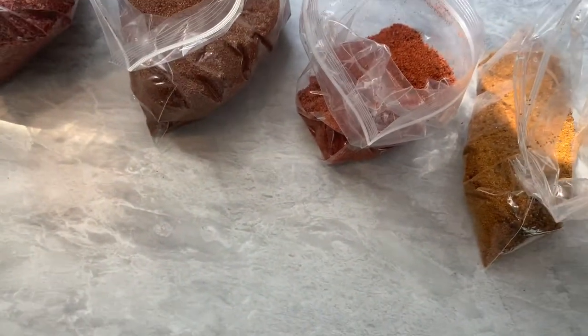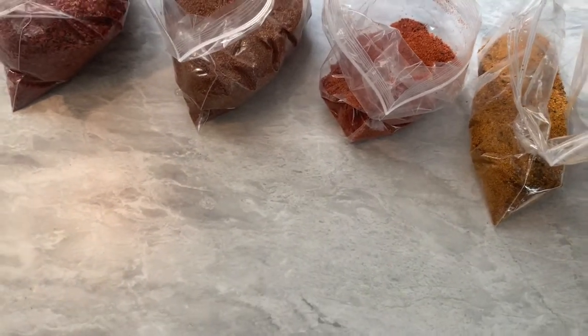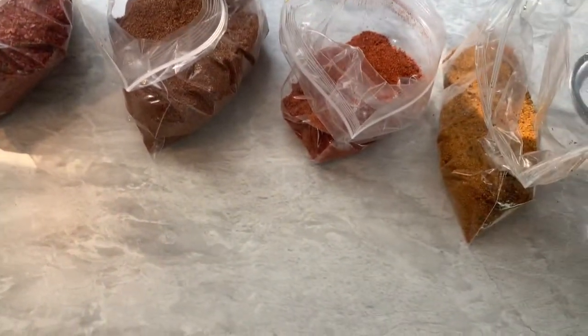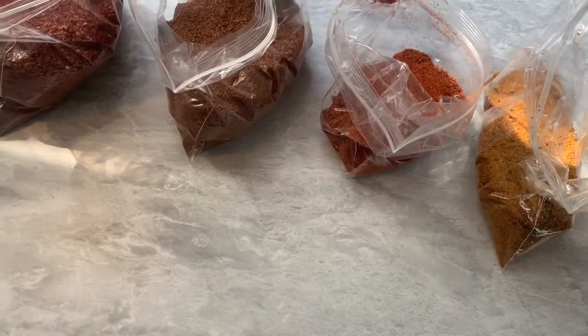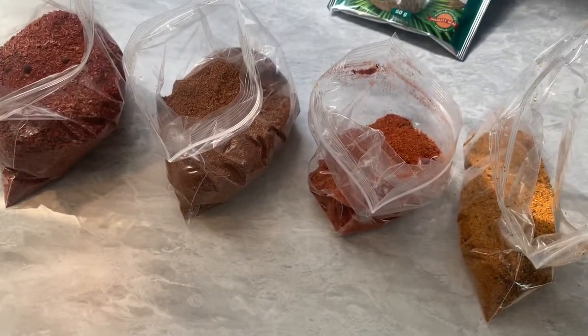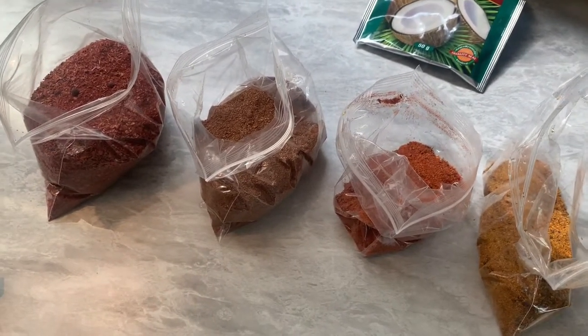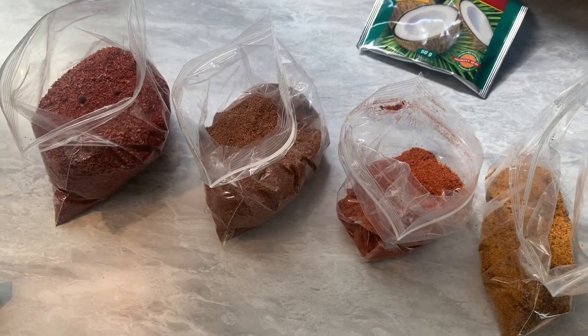I think I have all-purpose seasoning in it as well. I bought around 15 bags and I'm only left with four — I gave some away — but I'm telling you guys, I live for this seasoning. Next time I visit Jamaica I'm definitely going to get more.